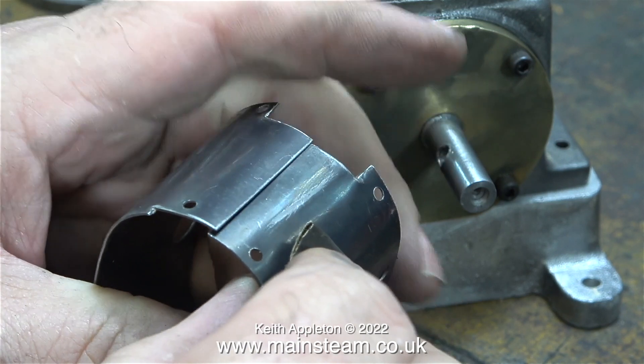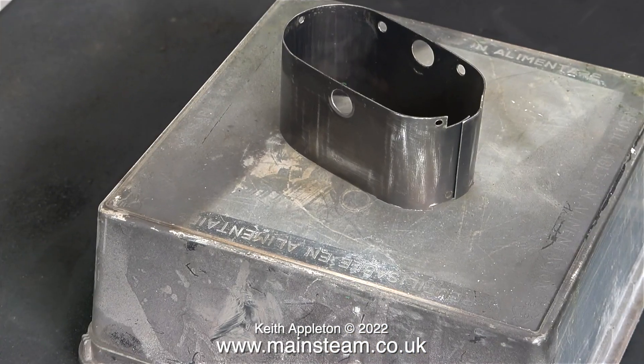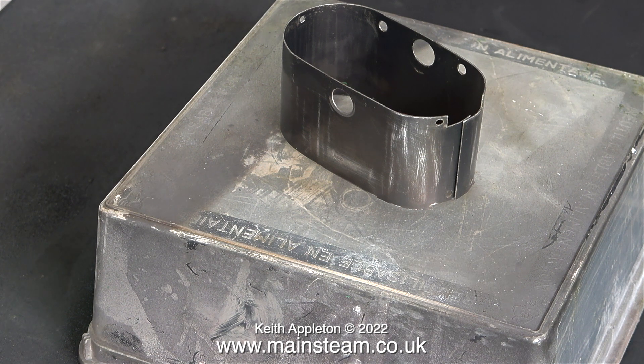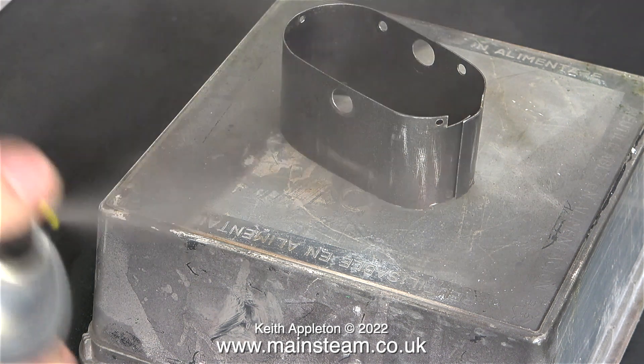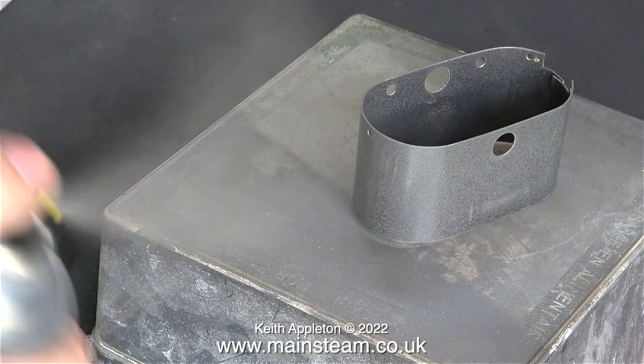Now it's time to start the painting. I'm going to spray the cladding, the aluminium base, and the steam chest cover in the outer part of the workshop. As you can see I'm painting the parts on an upturned plastic tub — this makes it very easy and convenient to rotate the parts as I spray them.